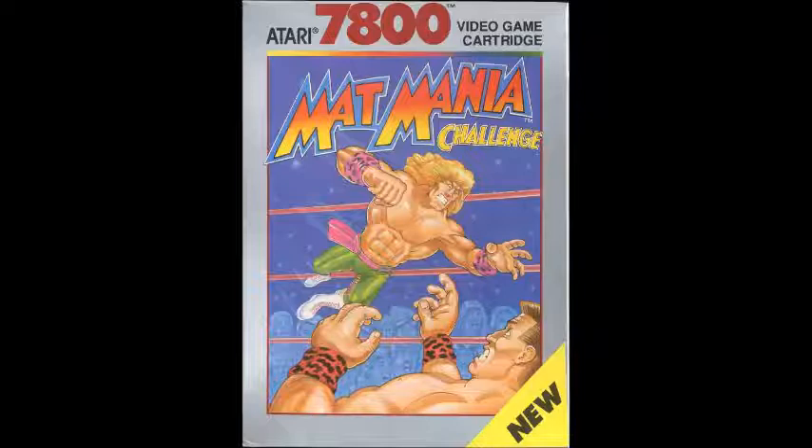Okay, real quick history on Mat Mania. Mat Mania Challenge is based on a combination of Technos arcade games: 1985's Mat Mania and 1986's Mania Challenge, which allowed two players to face each other, which the previous game did not. Mat Mania was itself a follow-up to 1984's Tag Team Wrestling, which would later get ported to the NES. Mat Mania Challenge on the 7800 has a copyright year of 1990.